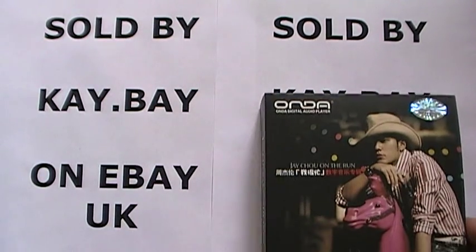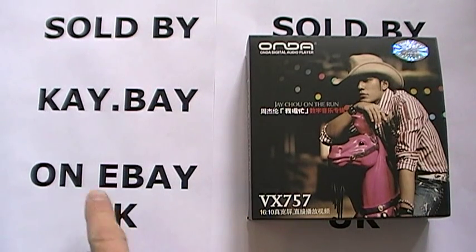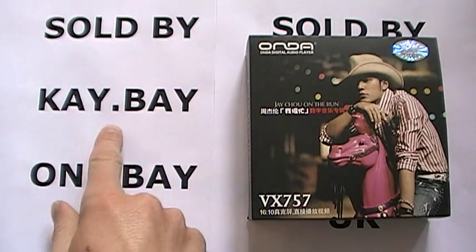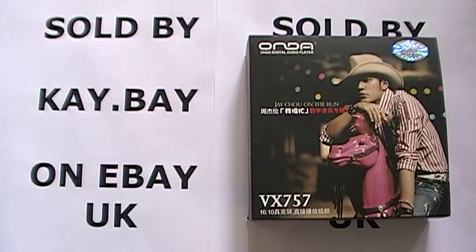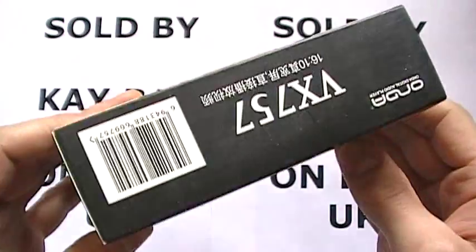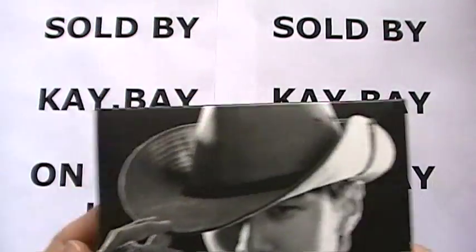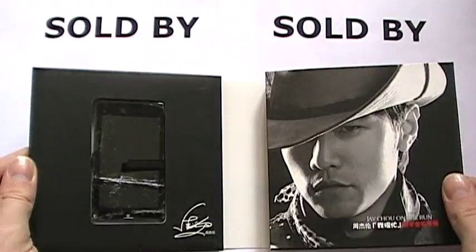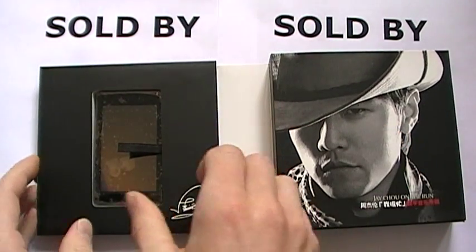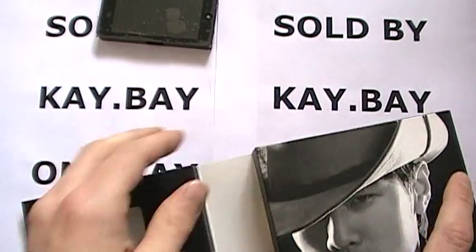Welcome to my video review for the Onda VX757, available to buy on eBay UK and eBay.com by seller K.Bay. This is the player — it comes with the standard Onda packaging. You have your accessories on one side and the player on the other. Let's take the player out whilst we look at the accessories.